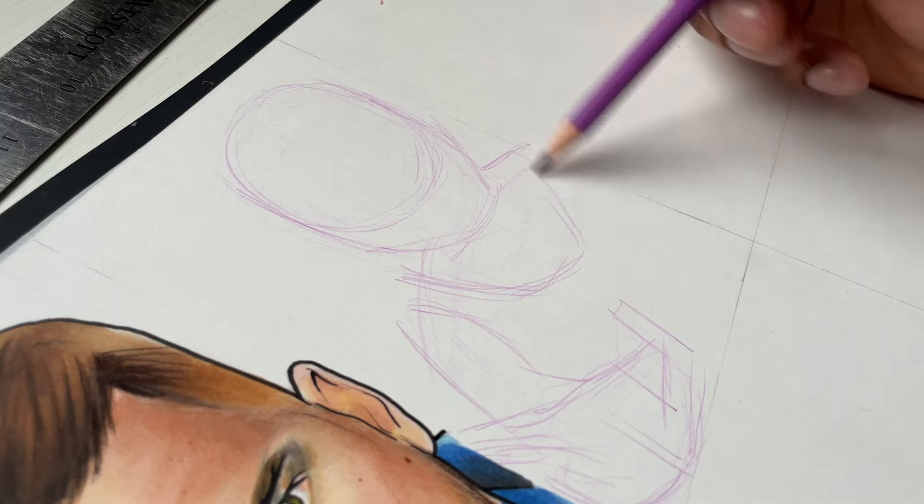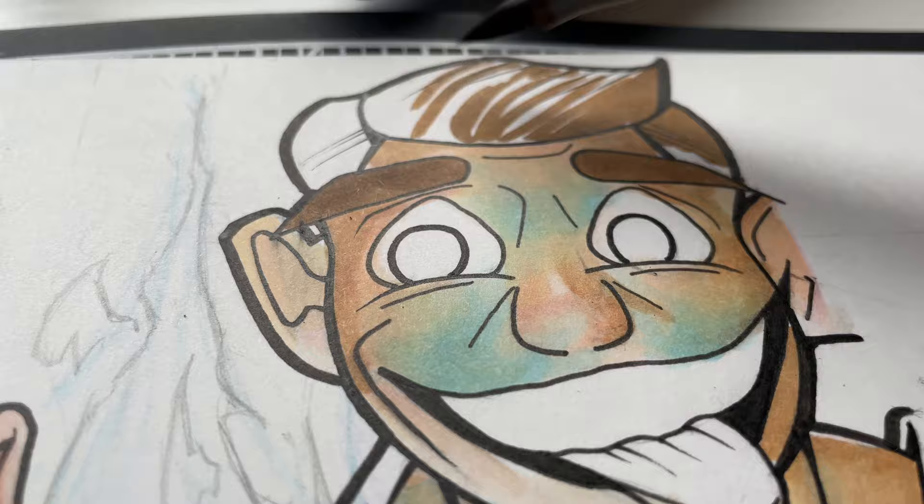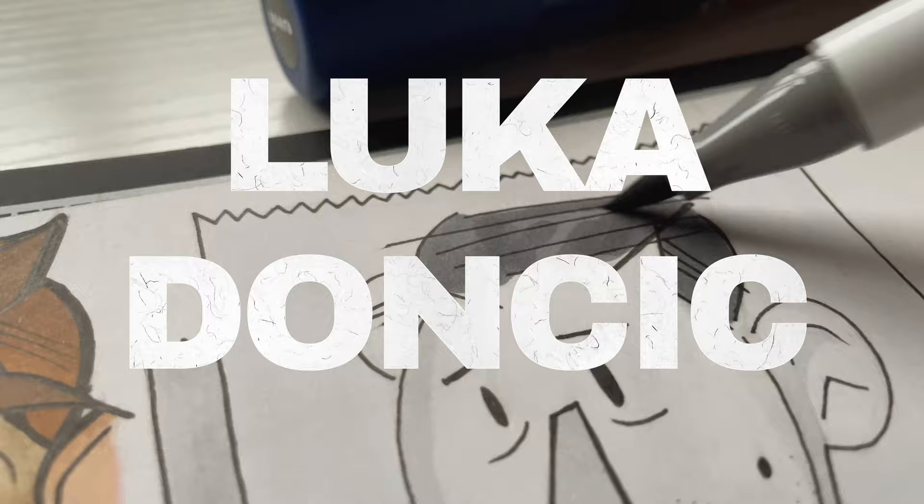Hi, man. Listen, special video today because I'm going to be drawing one of the most heavily requested NBA players. We got to draw Luka Doncic. I'm going to draw him in eight different art styles.